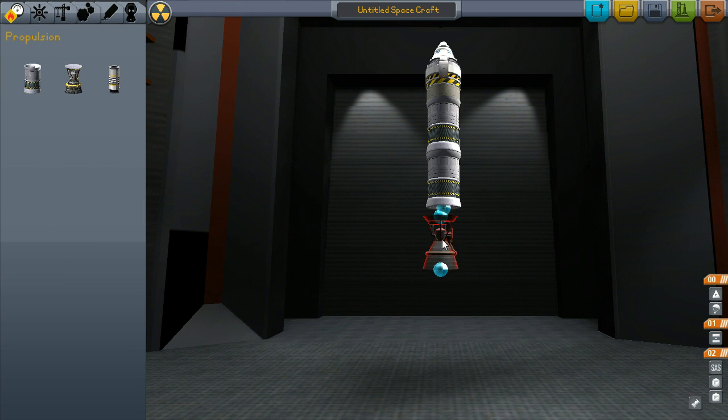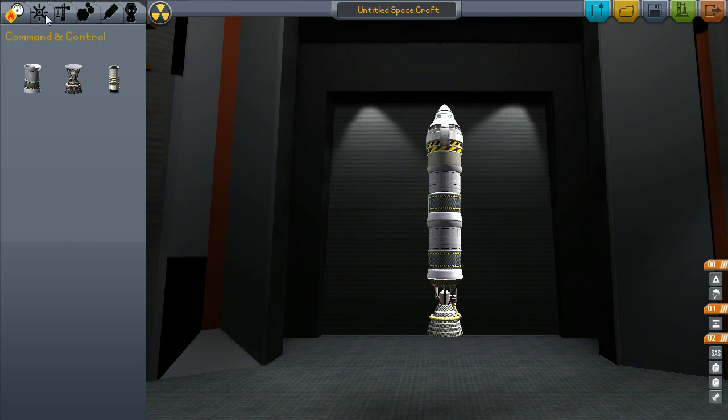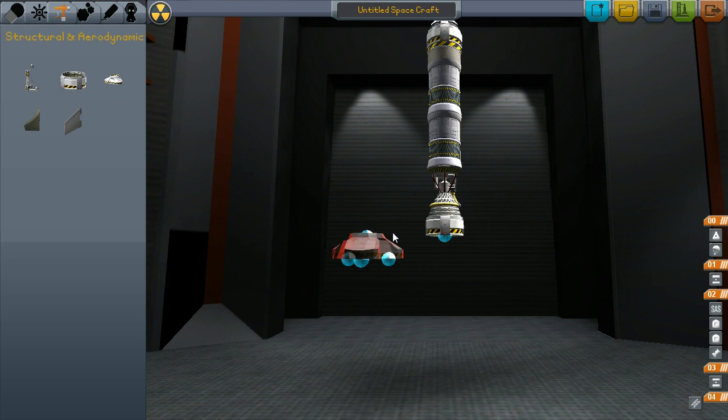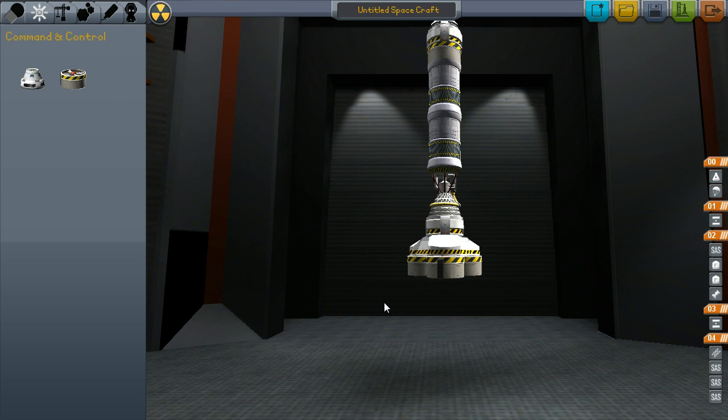So the starting is just a very basic command capsule, of course, and then the parachute, a decoupler, an SAS, and then two liquid tanks on a liquid engine. We'll go ahead and put another decoupler on there, put the tricoupler on there, and then we're going to put down a set of SASs.